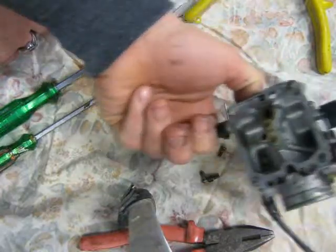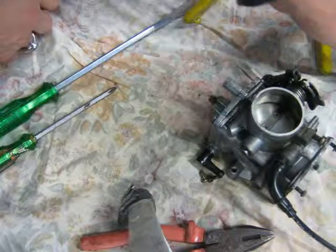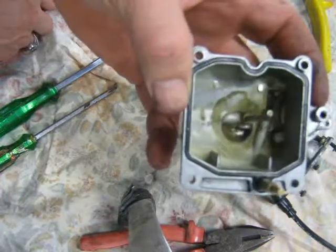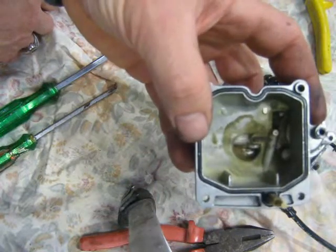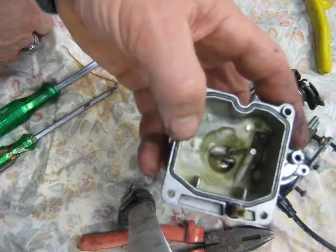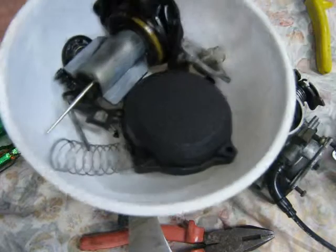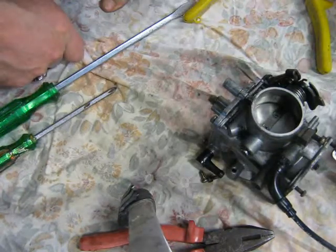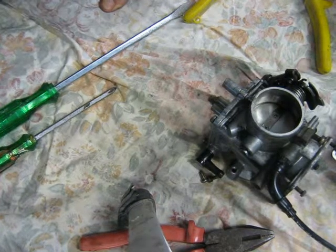I'll have to get some carburetor cleaner next weekend and soak it in it. The bowl's a little bit dirty, although it was cleaned up last time. There's a little bit of a greenish type of calcium deposit there. I'll clean these parts up, take it to work, blow it out, clear all the passages and see what we get. Let's do it.